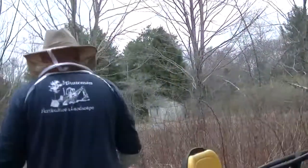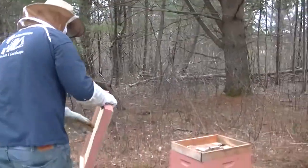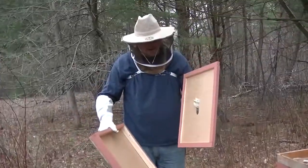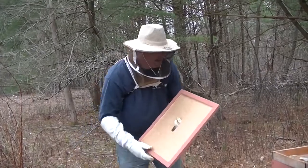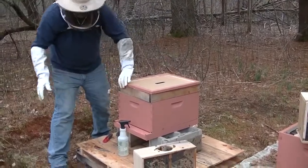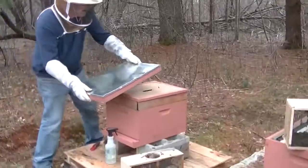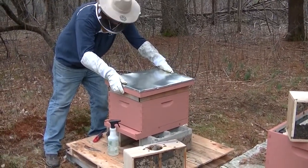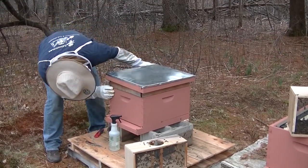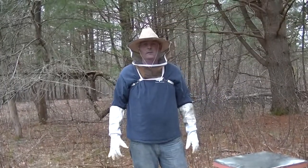I'm going to go get my lids. We're going to put the inner cover on and the outer cover. The inner cover allows a little bit of an air gap at the top so that not too much humidity forms inside the hive. And we'll put the outer cover on ever so gently. There it goes — and that's it for the first hive.